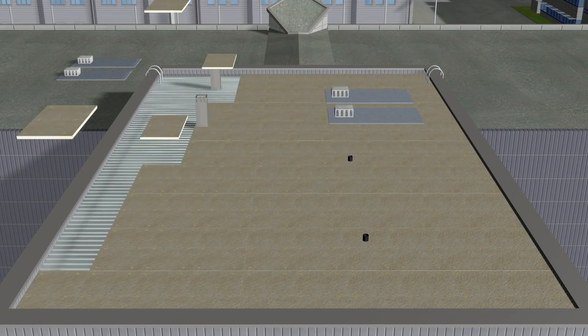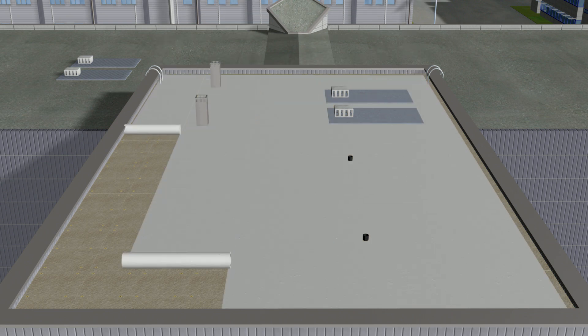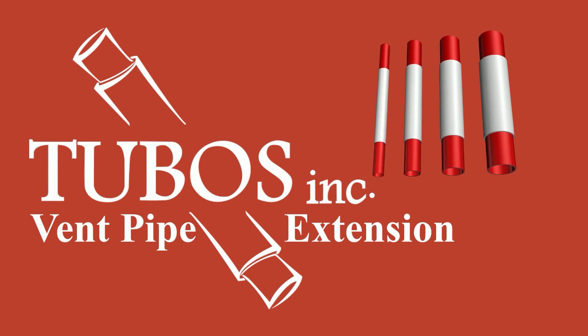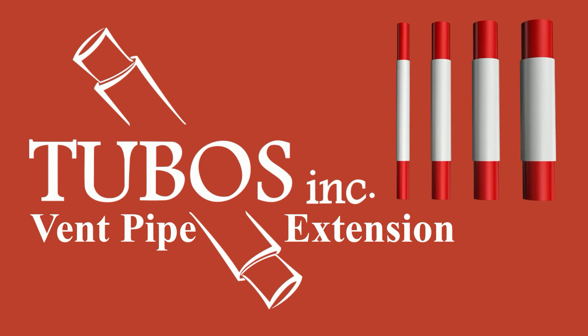The same thing occurs when installing tapered insulation or adding new lightweight insulating concrete. When this happens, reach for a Tubo's pipe extension and extend the stack to a code-compliant height.